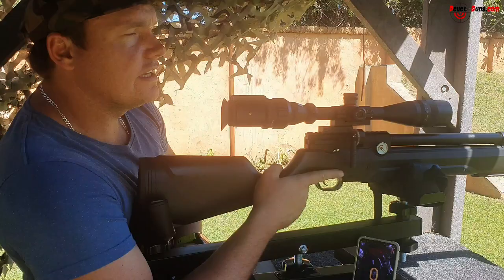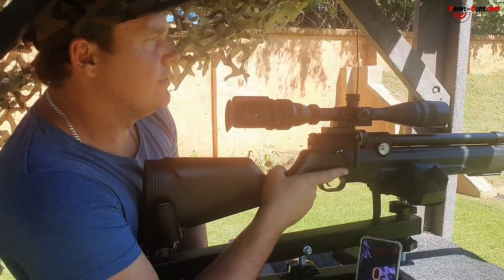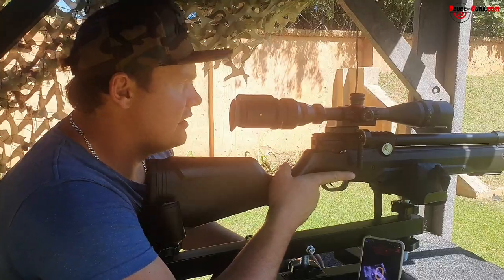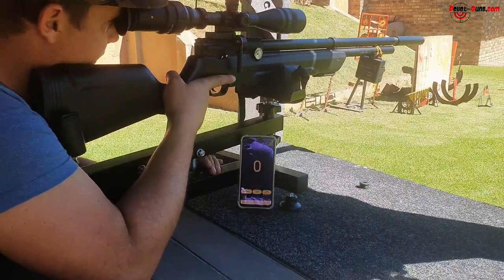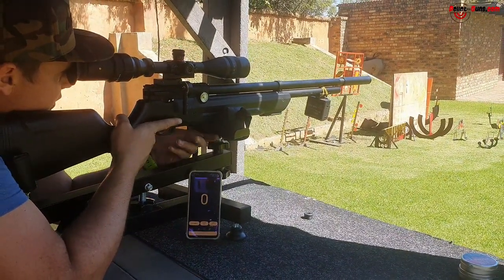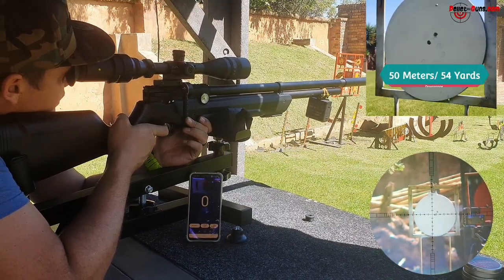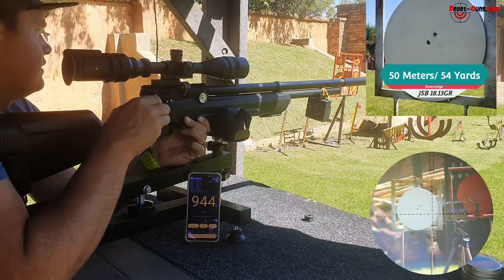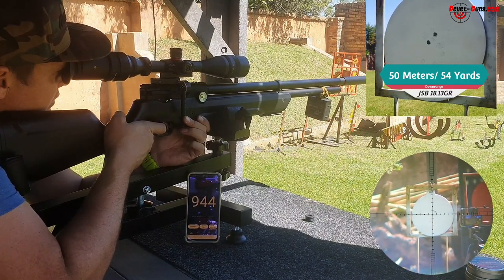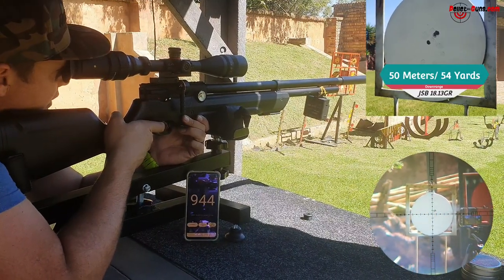We're at 50 meters. I put on that Donny FL stabilizer to hold the barrel and a silencer to make it quieter — the only thing you can hear is the hammer hitting. We're going to do a 5-shot grouping at 50 meters. It's shooting them a little bit fast, but let's check what it can do. One thing I can say is it's very quiet with the silencer on — awesome.